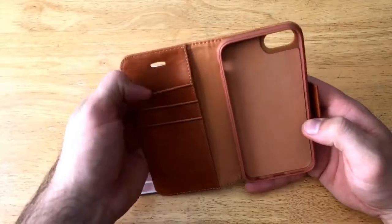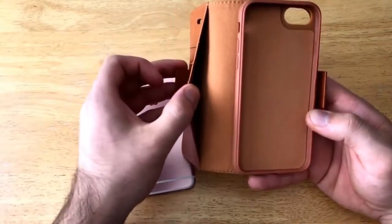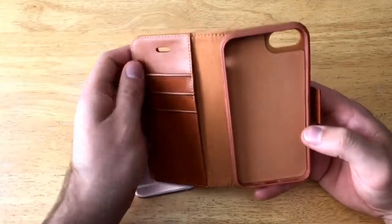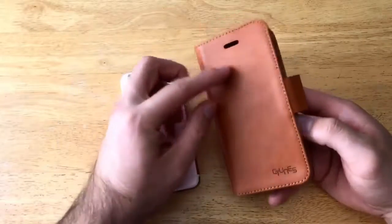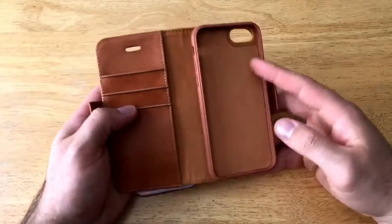On the inside we have three slots for cards — credit cards, ID, stuff like that. There is a larger slot on the inside for cash and similar items. There's also an opening for your headphone jack if you're using the device to talk without opening the phone up.